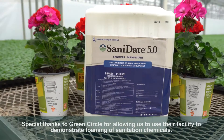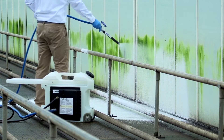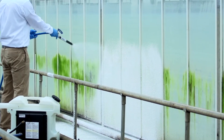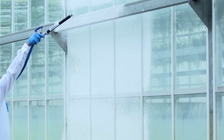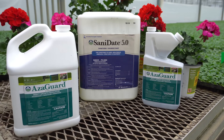Foaming has been proven as an effective way to apply chemicals in the greenhouse to maximize coverage and minimize the amount of chemical needed while maintaining excellent results. BioSafe Systems has many products that are compatible with foaming applications, including Sanidate 5.0 sanitizer disinfectant and Azagard insecticide nematicide.